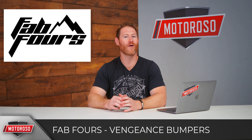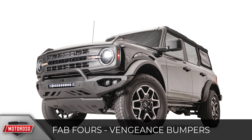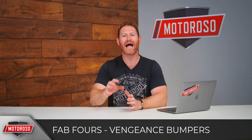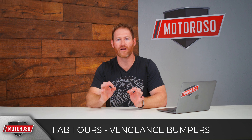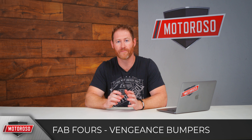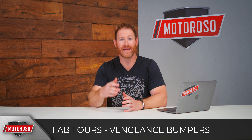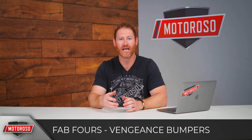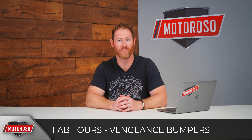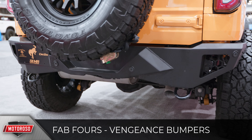Fab Fours didn't have a Bronco at their booth but have designed product for it. Their Vengeance front bumper is a non-winch compatible bumper with a very high and tight, low-profile, aggressive angular design. It's available with and without a pre-runner bar, starting at around $1,500. It accommodates a 20-inch single-row LED light bar and two three-by-three pods in each corner for a total of four. They'll also offer the matching Vengeance rear bumper starting at $1,100, which accommodates one three-by-three inch light pod on each corner.